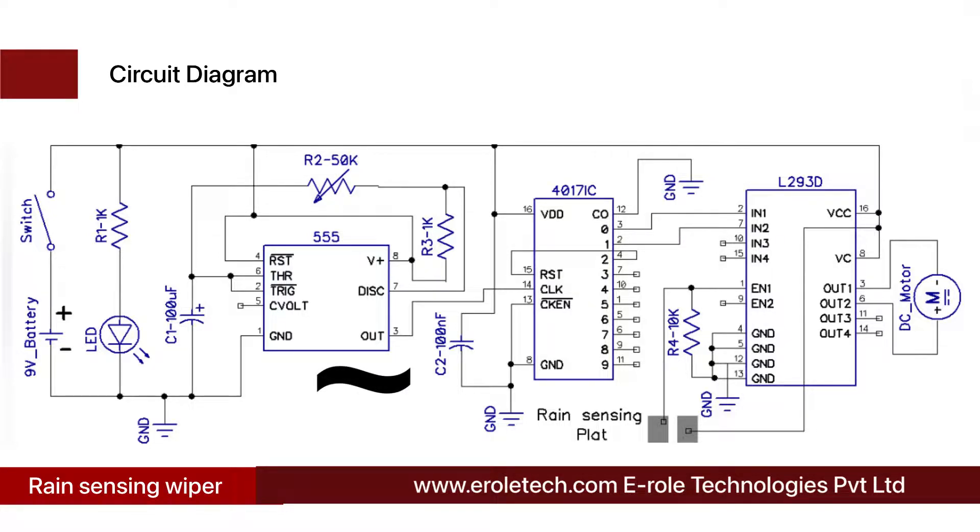When the second pulse from the 555 IC arrives, the decade counter IC gives a high output at pin number 4 and low output at pins 2 and 3. Pin number 4 is connected with the reset pin of the IC, so the reset pulse resets the IC and it starts giving output from pin 3 again. This process continues indefinitely, with the IC alternating high and low output at pins 2 and 3. The timing of output pulses can be adjusted using the variable resistor.